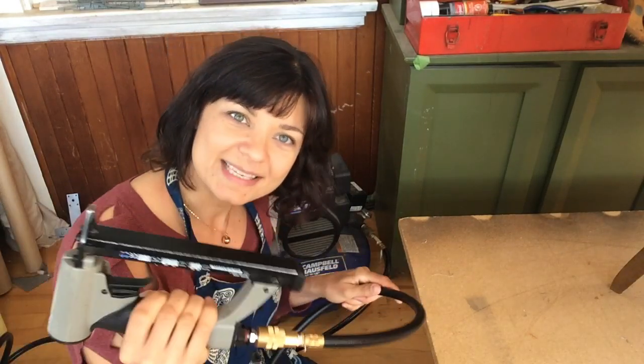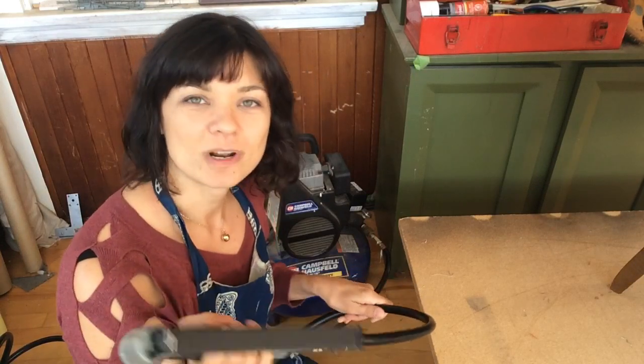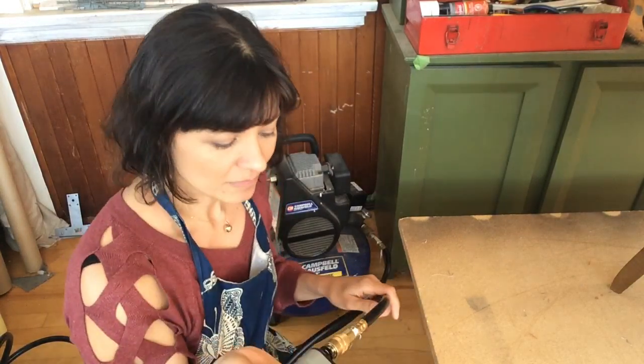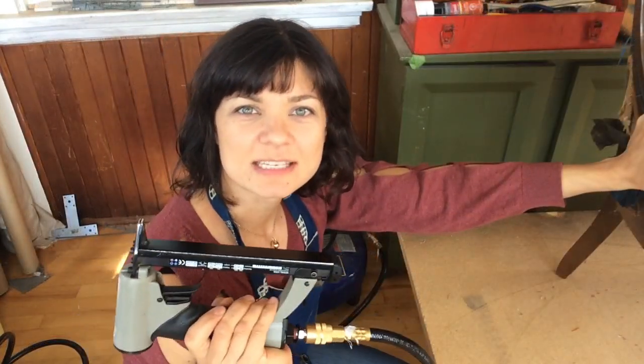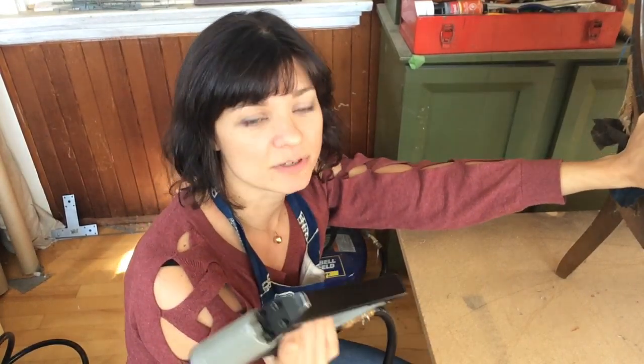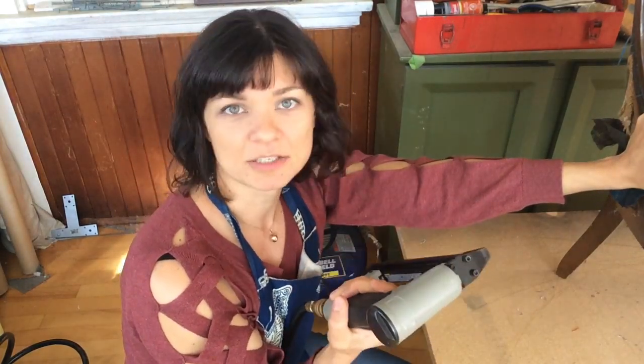With the stapler, you're going to want to invest a little bit of money in it. You don't want to go with the cheapest one, but you don't need to go with the most expensive one either. If you buy a really cheap one, the staples jam up and you just don't look as cool when you're upholstering. I paid about $150 for this stapler, which I think is a pretty good price. It's worked really well for me for four years and I'm pretty hard on my staplers, so it doesn't jam up very often.